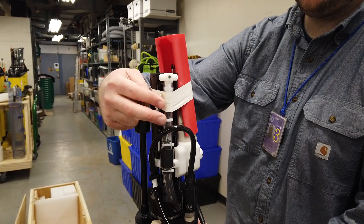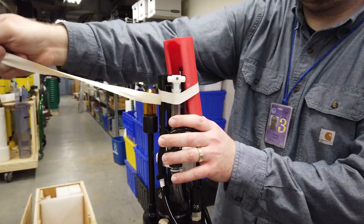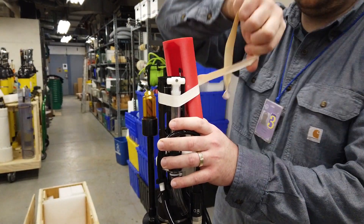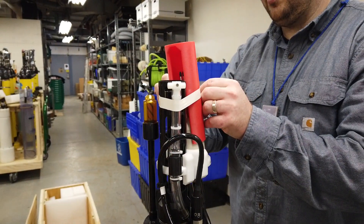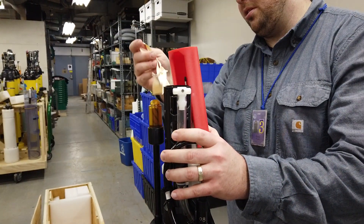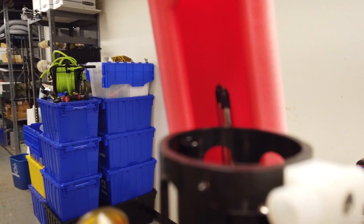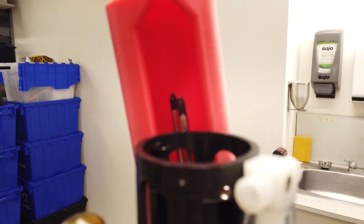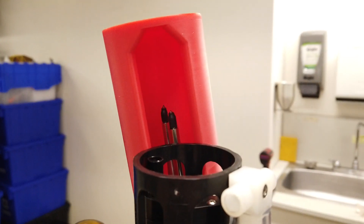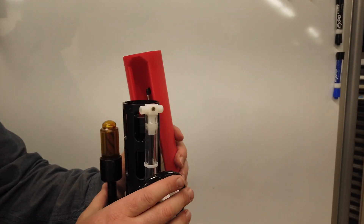The final step is to be completed right before deployment. Carefully remove the tape holding the microstructure cover in place. Underneath this cover are the very sensitive probes. They will break if touched. For removal, carefully lift and tilt the cover away from the probes. Use caution and do not let the cover touch the probes.